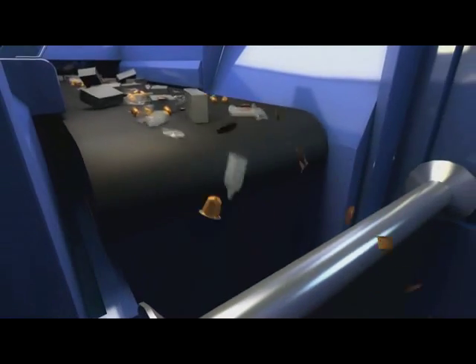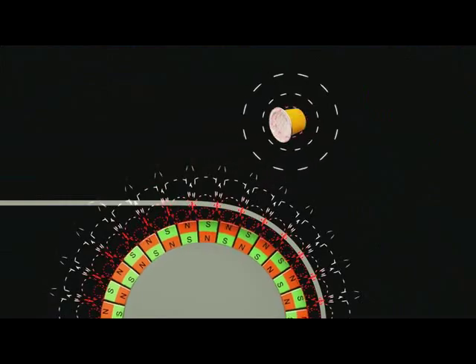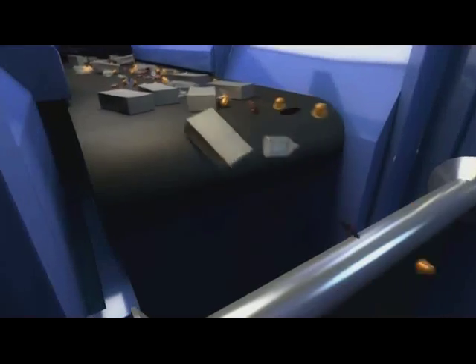Rotating magnets generate an eddy current in the aluminium, so all aluminium items, including the used Nespresso capsules, are pushed off the conveyor belt and ejected over a partition wall.